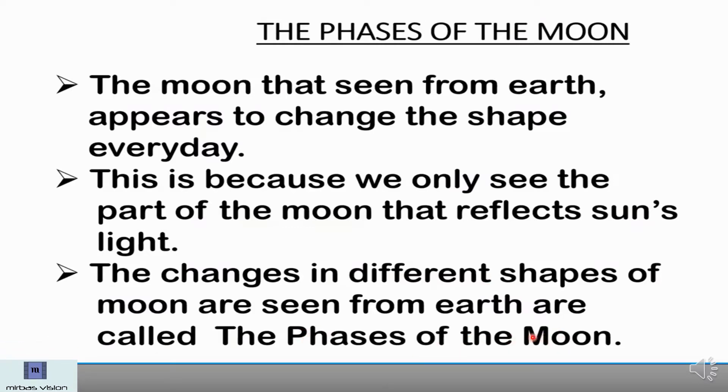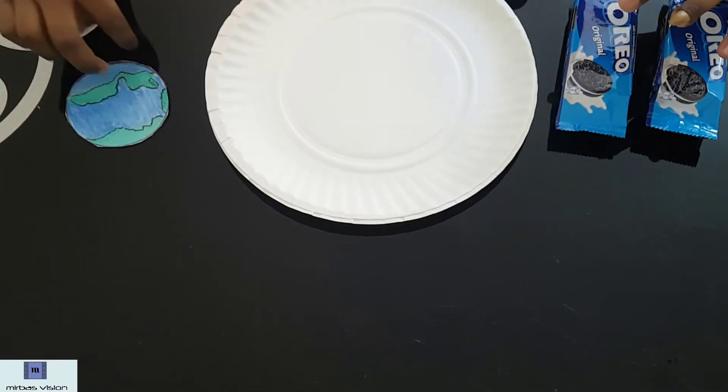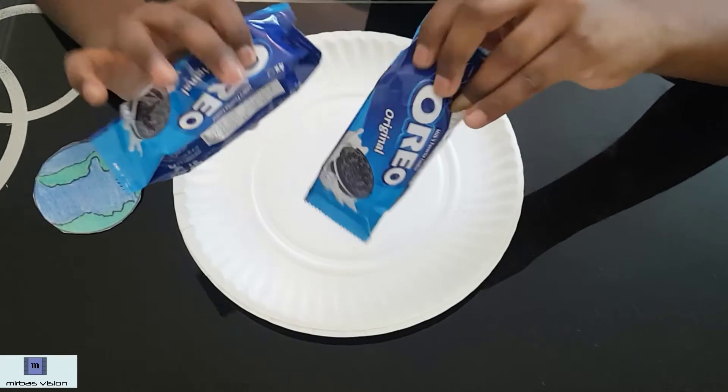We are going to learn about phases of the moon today using the Oreo biscuit activity. Now, let's get to the activity. The things we need are a drawing of earth, a paper plate, and 8 Oreo biscuits.